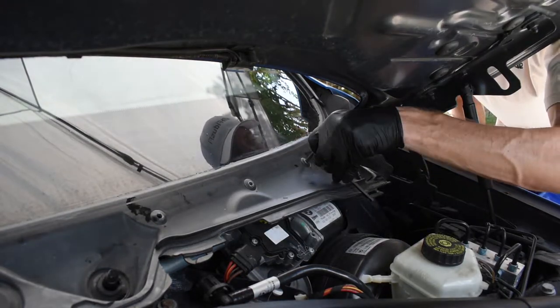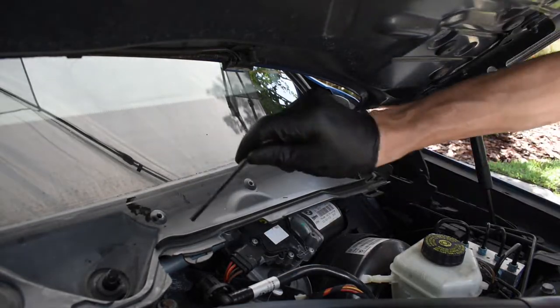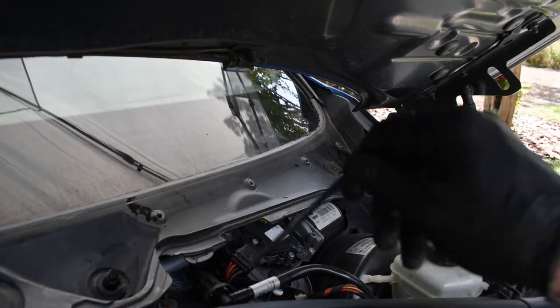Now we're going to use a 5 millimeter Allen key — same arrow concept, you're just giving them a quarter turn to unlock them.